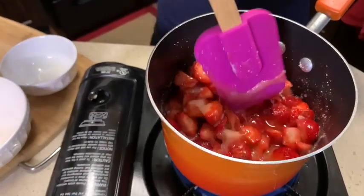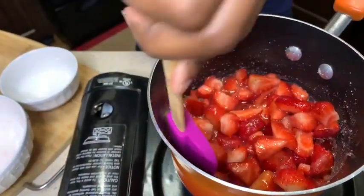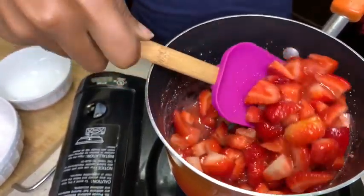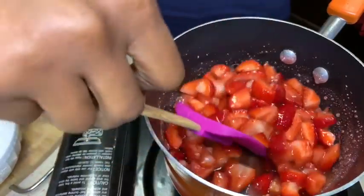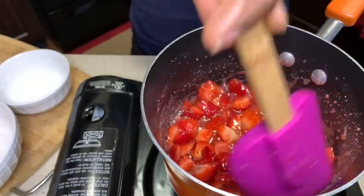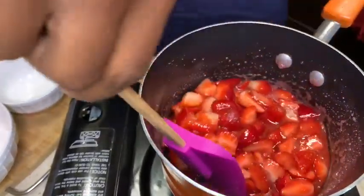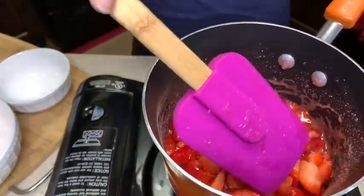You can see the sugar is melting. Yum, this is going to be so good guys! Now I do like when my strawberry syrup is red — and not because we add food coloring, but because we added lemon juice. Did you know that?